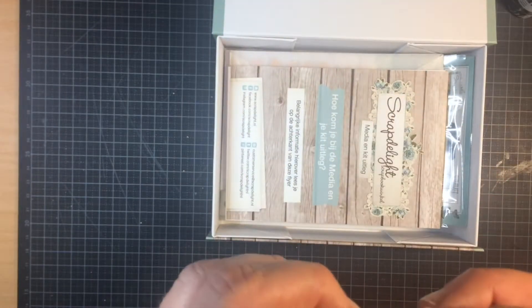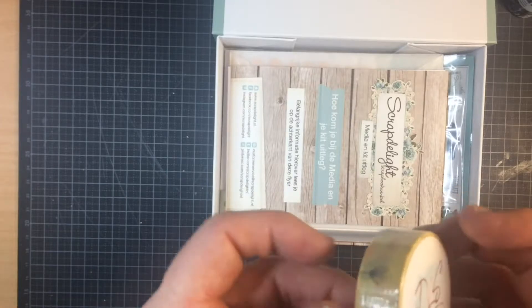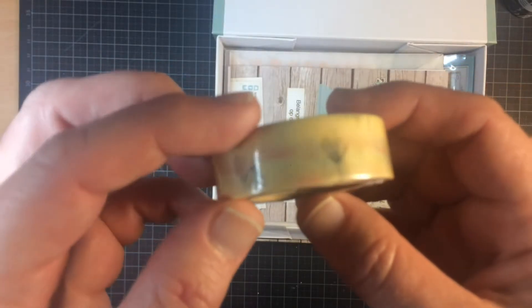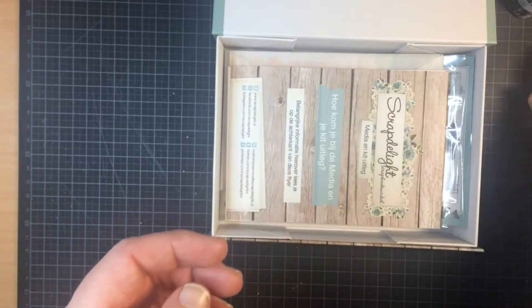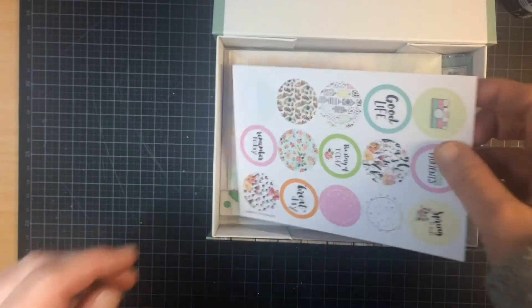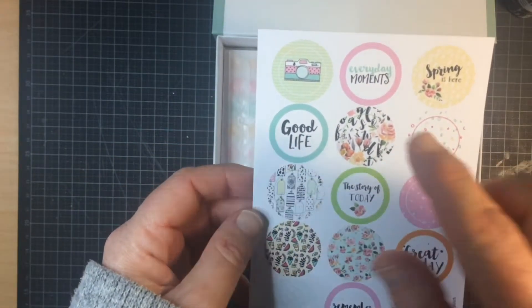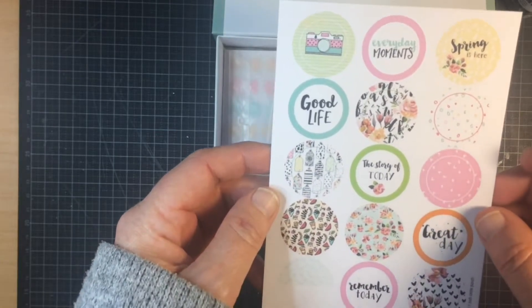And I got some washi tape, like little dandelions — love this. There's a little card, which I'm going to put away, and some cutouts. Little camera, everyday moments, spring is here. Love the colors, by the way.